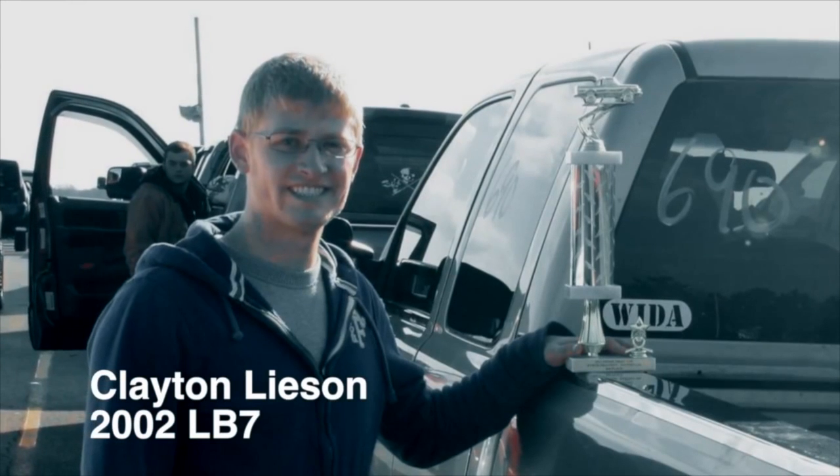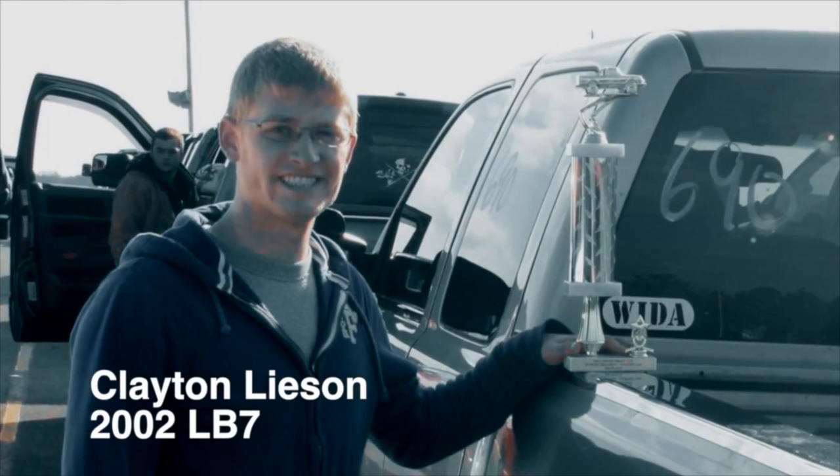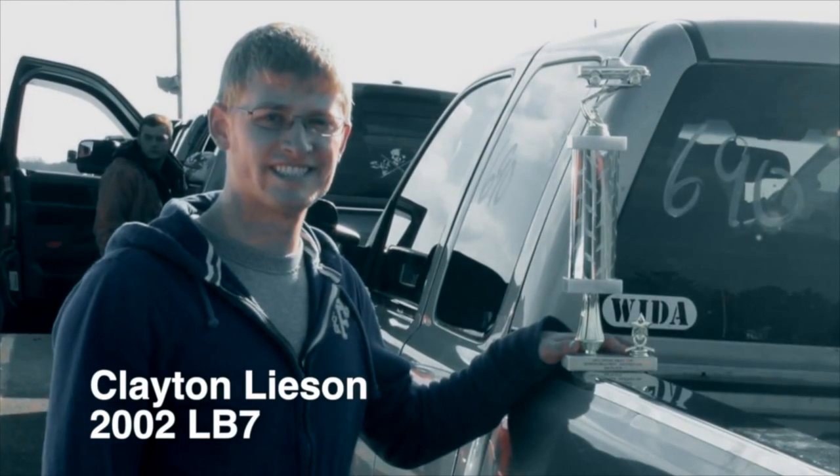The truck that we're working on today is a 2002 LB7. It's owned by Clayton Leeson. It's been his hot rod truck for the past four years or so. He's really been just working through the mods and stepping the truck up in power and usage over the past three or four years.